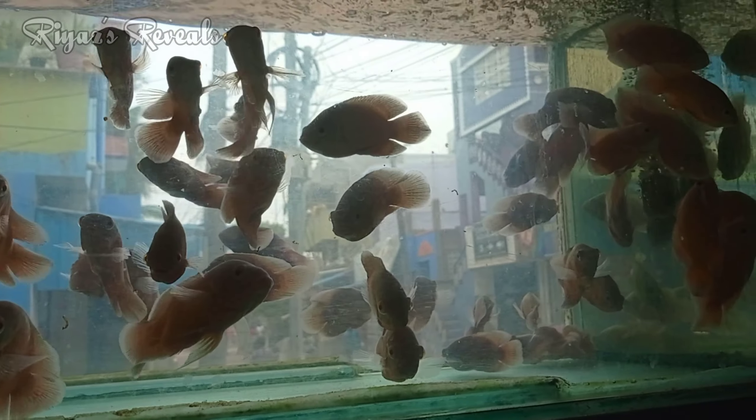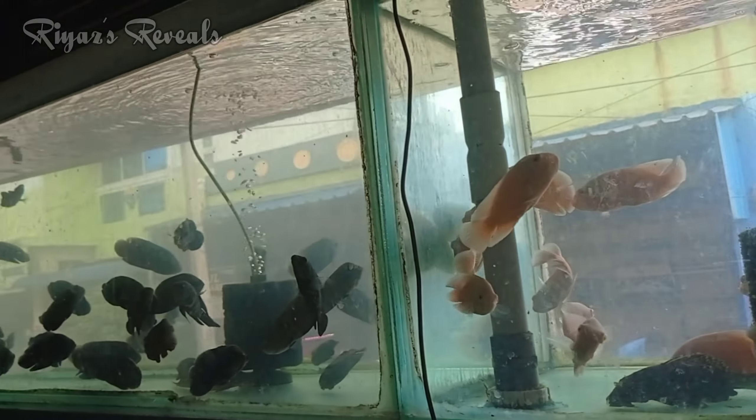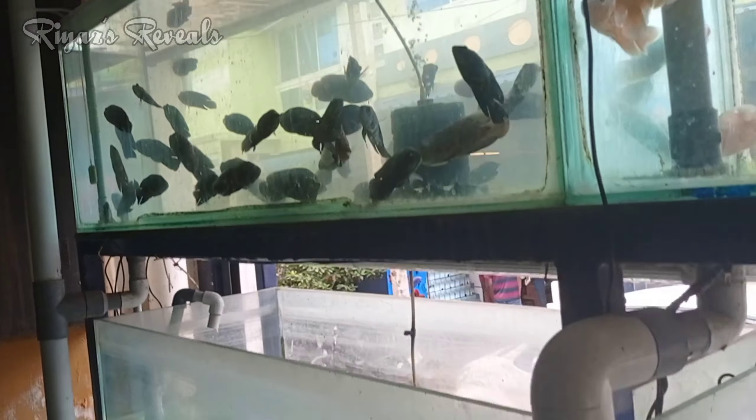Hey guys, we are here at Collathur Fish Market. We have a tank set for a fish tank. That's why I am here at Collathur Fish Market. This is the wholesale price for all fishes.